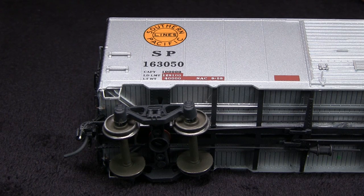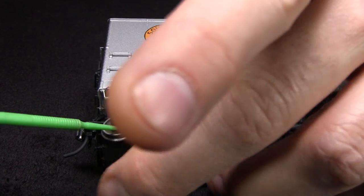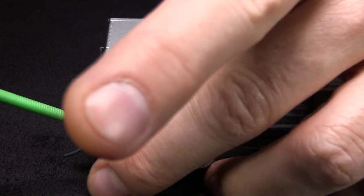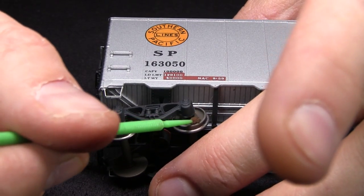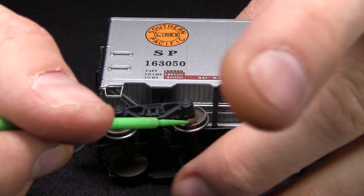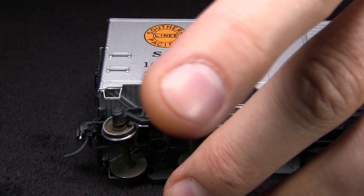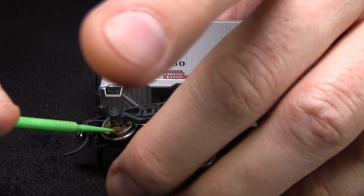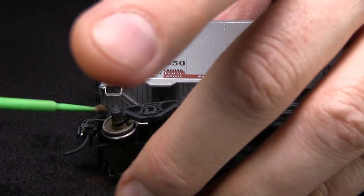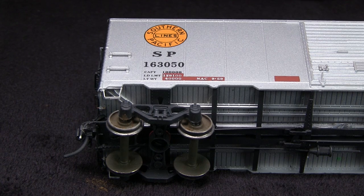Now I'm going to take some dark brown weathering powder and put some on the wheel faces. What I'm trying to do is create a layered effect, because real train wheels don't get dirty all at once and they don't get dirty all in the same place. They may get dirty in Peoria and then get dirty in some other city — all the dirt on the wheels is not from the same spot. So I try to layer it; I think it looks more realistic.